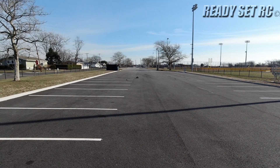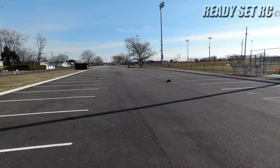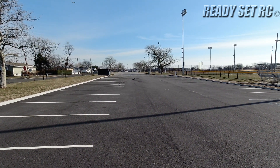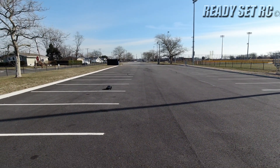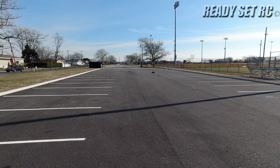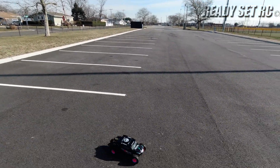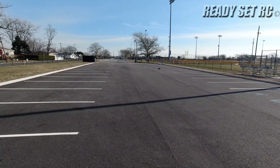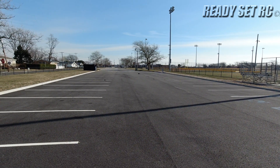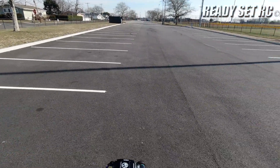I've got a sway bar I want to put in this and that will help with the torque twist. I also have some hexes — I'm switching over to the metal hexes on this that I want to swap out. And I think I'm going to go back to my J Concepts. I'm trying to think if I had any other changes I wanted to do. Those are the key ones.